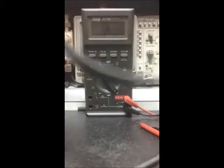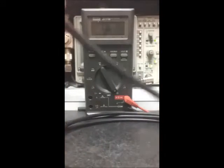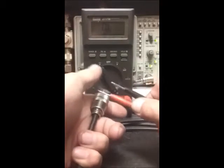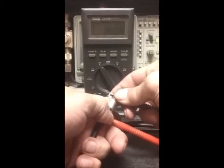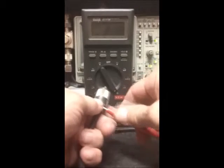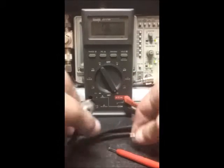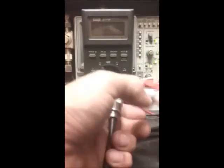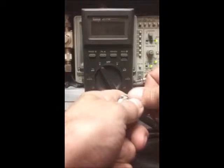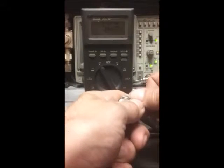Now let's add what's called a transformer — that's what this is. Due to its length, let's see what we've got. Again, this is only resistance, as you can see here. We've got a good connection, and now you can see the connections clearly.